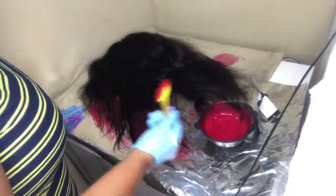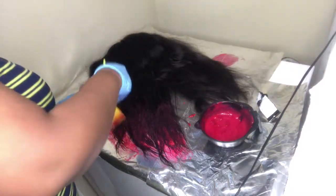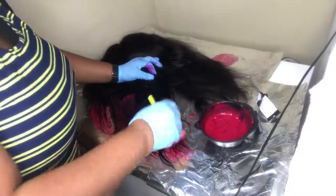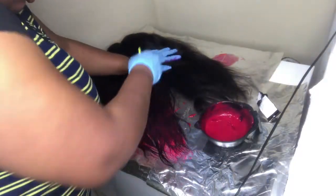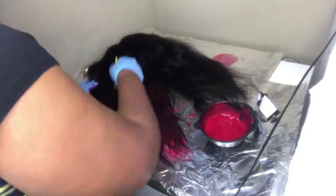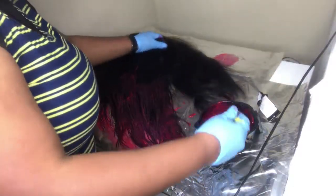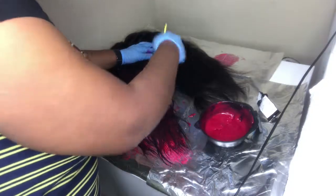At this point, because I am doing an ombre effect pretty much to the root, I am starting with large chunks and large strokes just to cut down on time. Because at the end of this, everything will pretty much be a red color with black undertones in there so that you can see it. You'll see exactly what I mean by the end of the video.